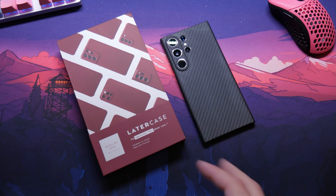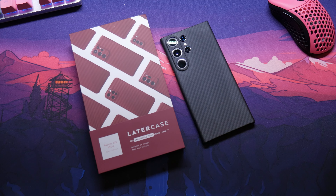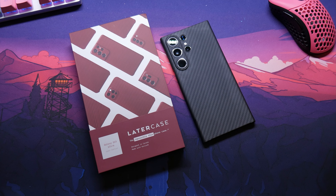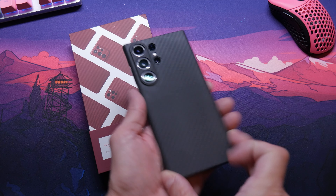I might get the blue and the coffee, but I don't know because if I'm upgrading another year, I don't want to have so many cases. Anyways, yeah, this is the Latercase guys.